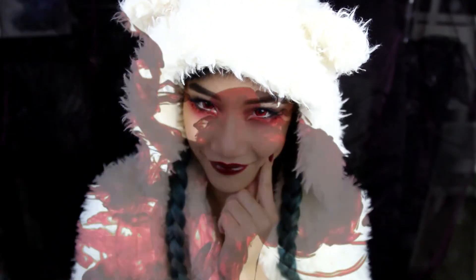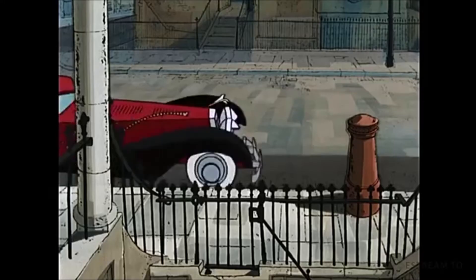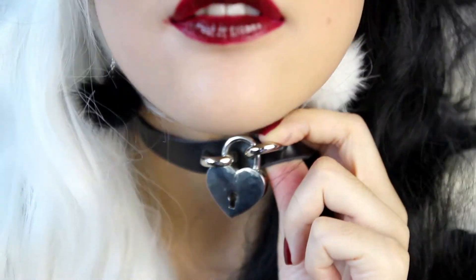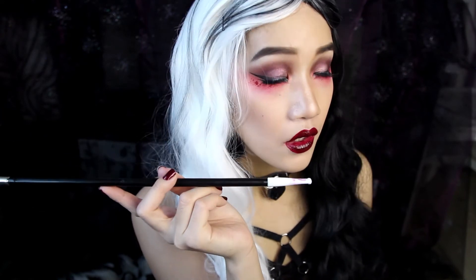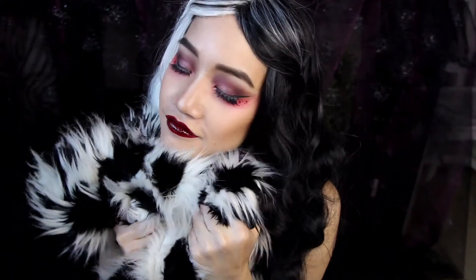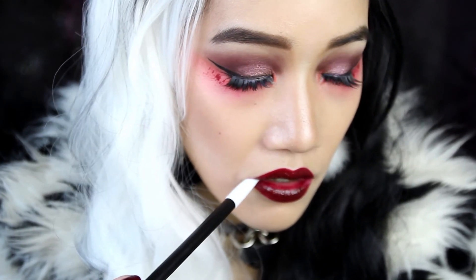And the look is done! I need something more chic and original. Choker — check. Cigarette holder — check. Throw on your best resting bitch face and your Cruella is pretty much complete.